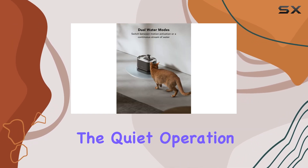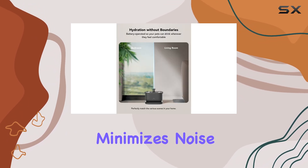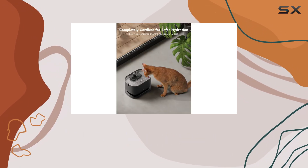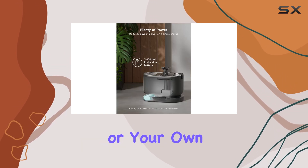And let's not forget about the quiet operation. The advanced water flow structure minimizes noise, allowing you to place the fountain anywhere in your home without disturbing your pet's sleep or your own peace and quiet.